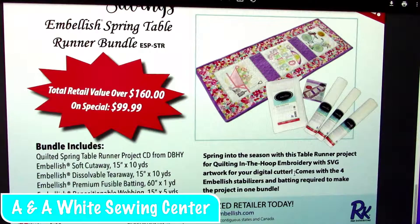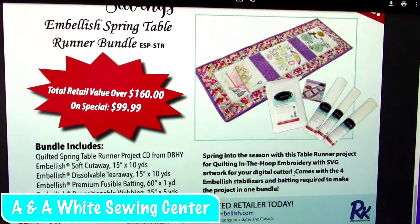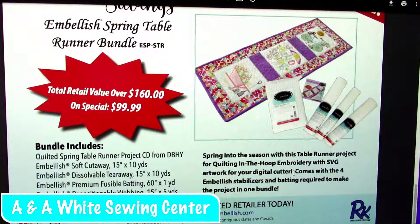It comes with the CD with designs — multiple designs on there — plus all of the different products. Again, it's more than enough to make one table runner. We are going to make that table runner in class as soon as I get my sample done. The 60 and 80 weight thread special promotions: these are the special prices on the Undertones in either 60 or 80 weight. We have those available.